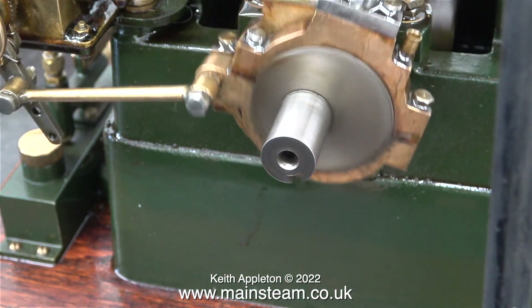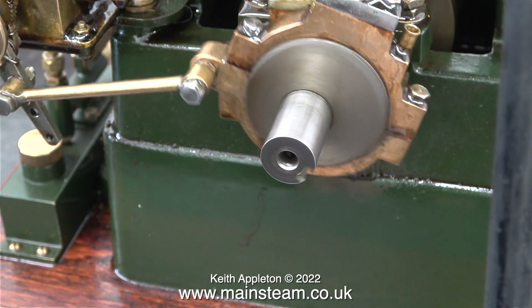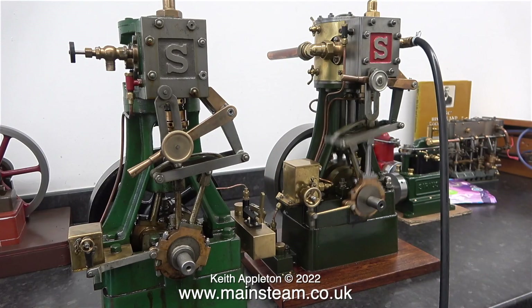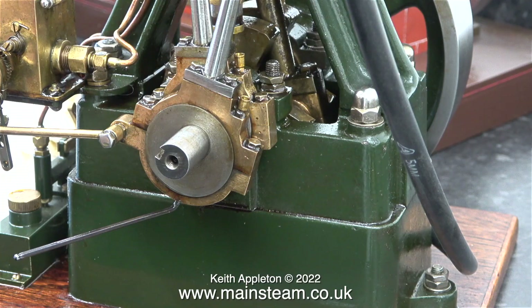This adjustment was a mistake because now the timing is worse than it was before I adjusted it. I'll run the engine at a high speed. That's better, now I can start the process all over again.